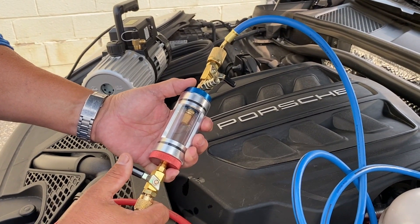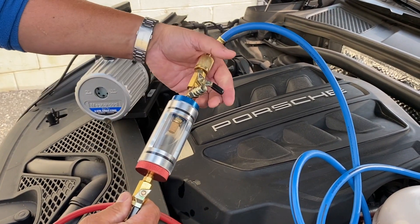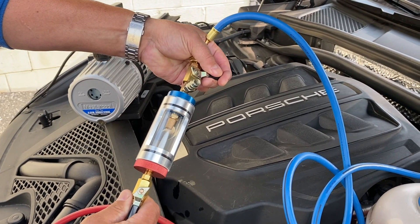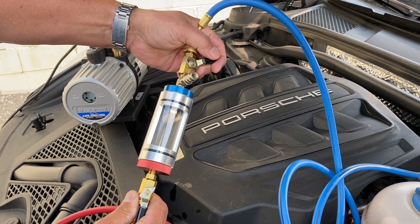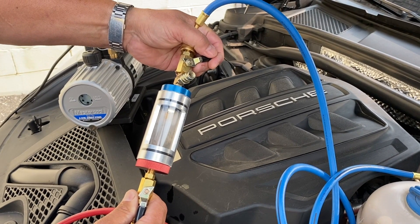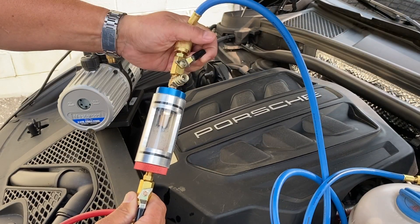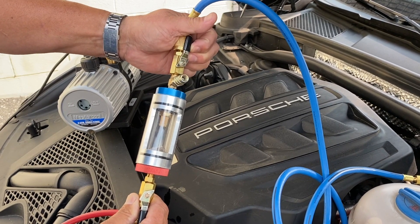Turn on the vehicle and the AC system. Open the red high side ball valve on the sight glass, then slowly open the blue side ball valve on the sight glass. Wait for one minute after the liquid refrigerant is removed from the sight glass. This allows any refrigerant in the blue hose to enter the AC system.